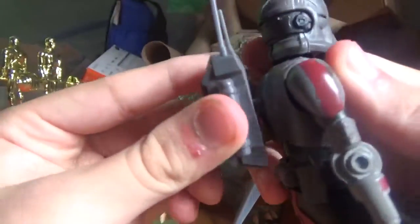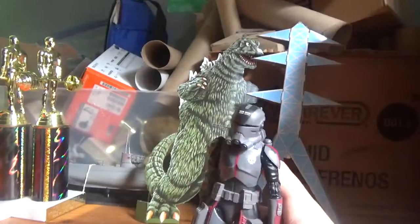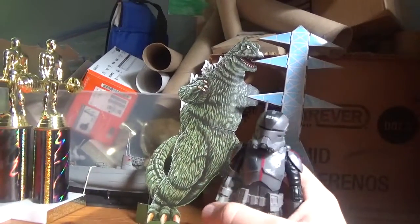Let's just say this figure is really awesome, and I really love the Bad Batch.